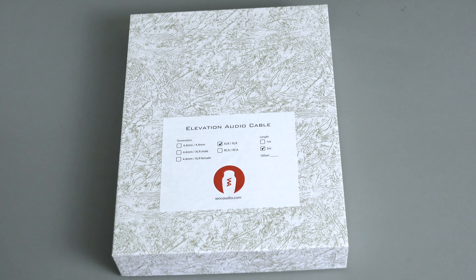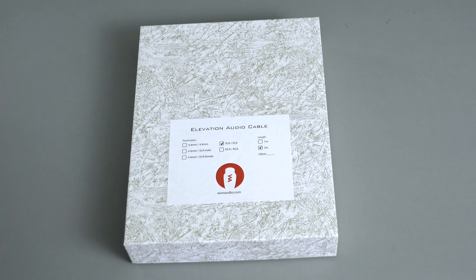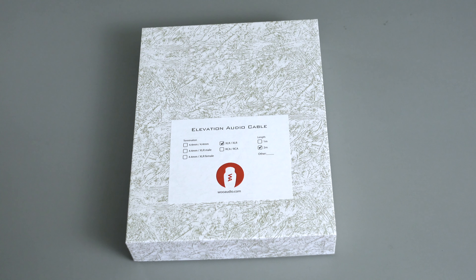Hey everyone, Tristan here back with another video. In this video we're taking a look at a brand new product line from Woo Audio. We're going to do an unboxing and first impressions of the product. What it is is the Elevation audio cable — so Woo Audio is now getting into the cable business with their first foray into cables. This is an XLR interconnect pair, left and right XLRs.